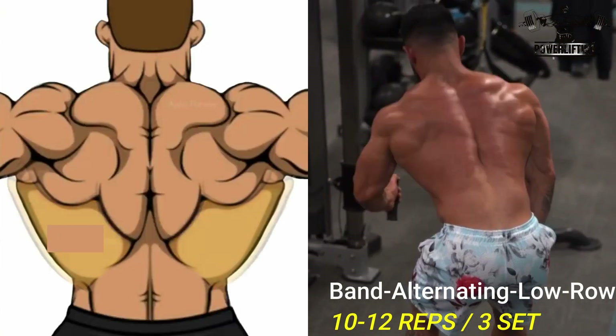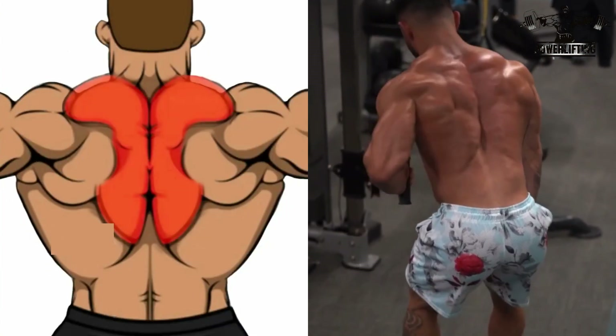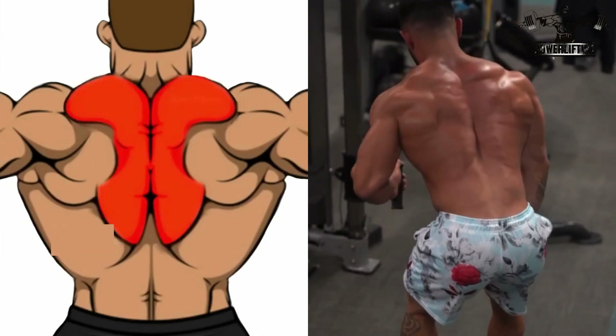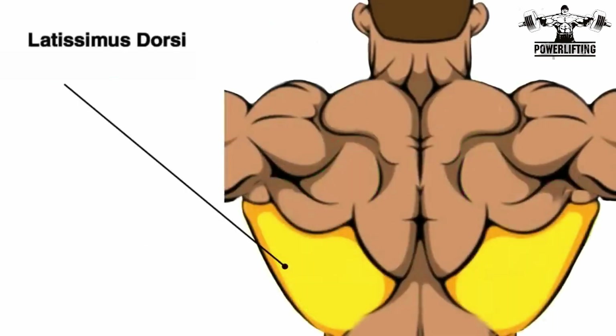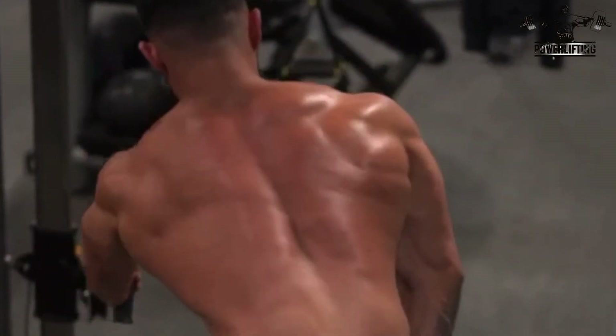Band single arm row. Grab the band with your hand and place your free hand on your knee. Bend forward and pull the band straight up until it comes close to your lower chest. Now squeeze the back muscles before lowering your arm.